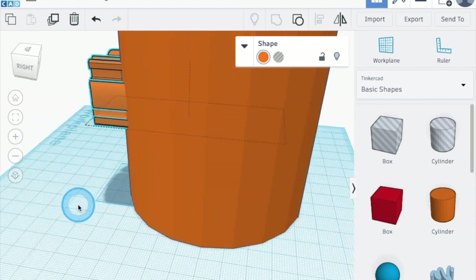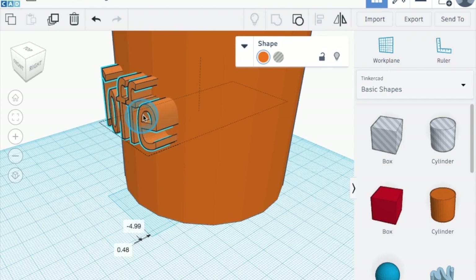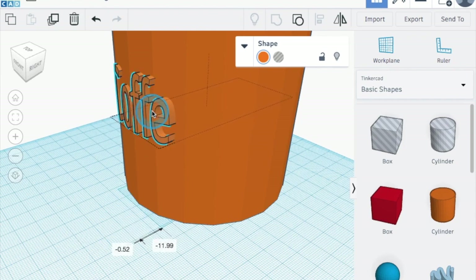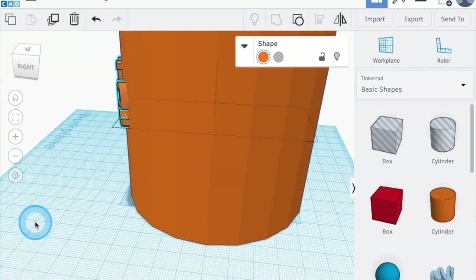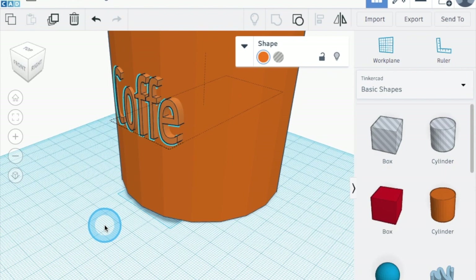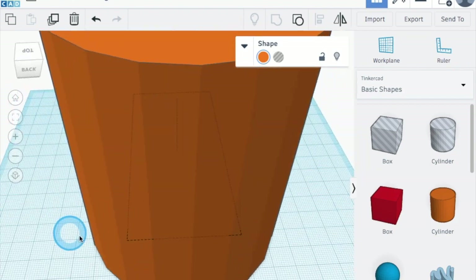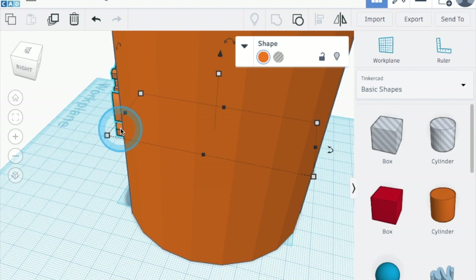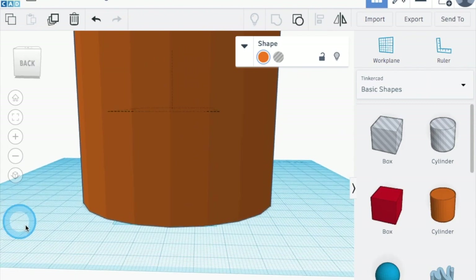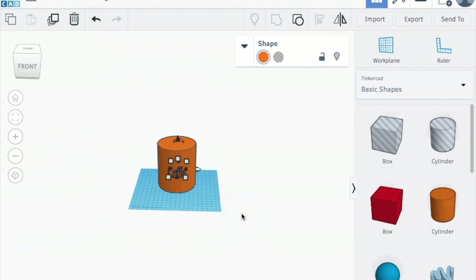Now we have our engraving on our coffee mug — see how that's worked, it's kind of projecting out. I can manipulate this: I can pull it out, I can recess it in. I'm going to let it be kind of sticking out like so, because that's what I want. If I wanted to, I could make this into another hole and it would be recessed in, but a hole would unfortunately run throughout the entire body of the coffee mug. Let's make sure there's nothing poking out on the back — and we've got our 'coffee' written right here. Now you have your engraving on your coffee mug.